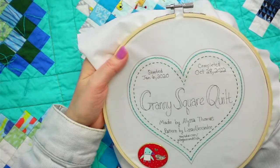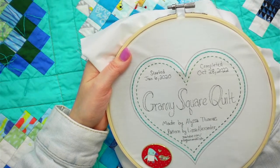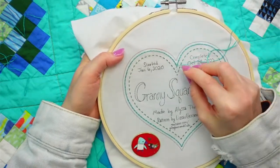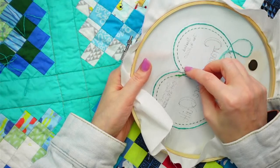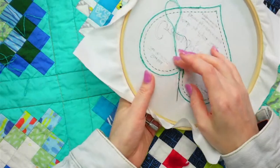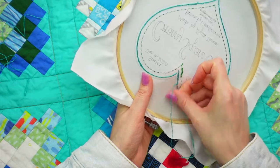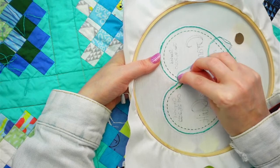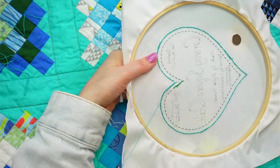The ABC quilt - starting Tuesday - will be the letter S, which is the seahorse. Then the week after is letter T, which is the turtle. There'll also be a new embroidery of the month right after Halloween. Then we're in Thanksgiving world already - going to be 2023 soon!